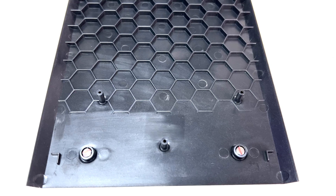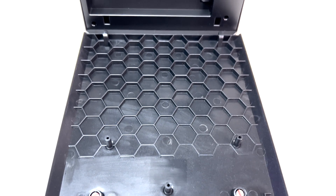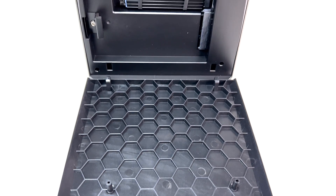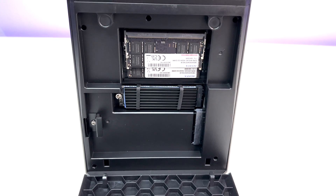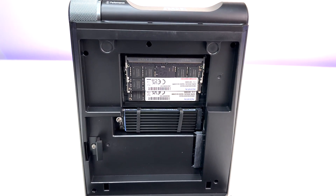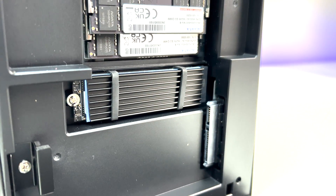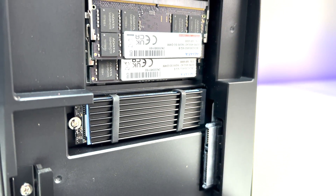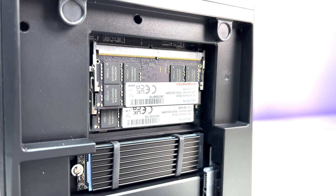The mini PC has great upgradable options. You can access the RAM and hard drives by removing the side panel, which is held with magnets — also a great feature. Just pull the panel off and you have access to two RAM slots and a single NVMe SSD. There is also an empty SATA SSD slot for future upgrades or a second storage drive, with maximum support up to 2TB.